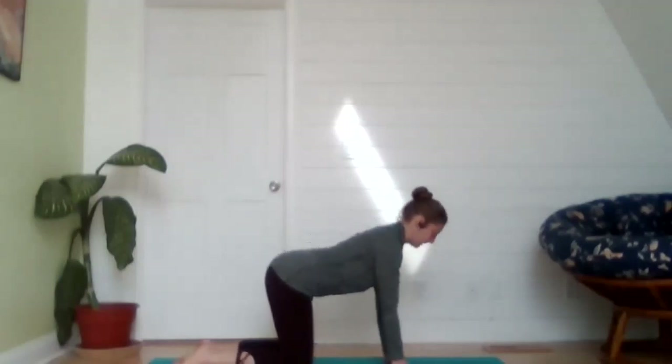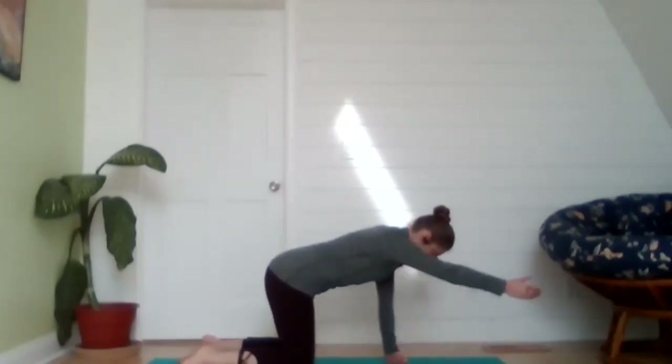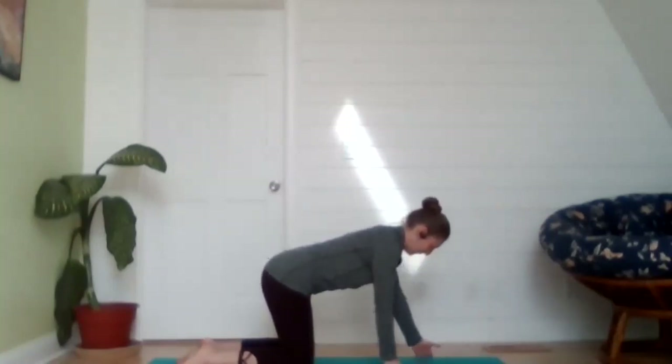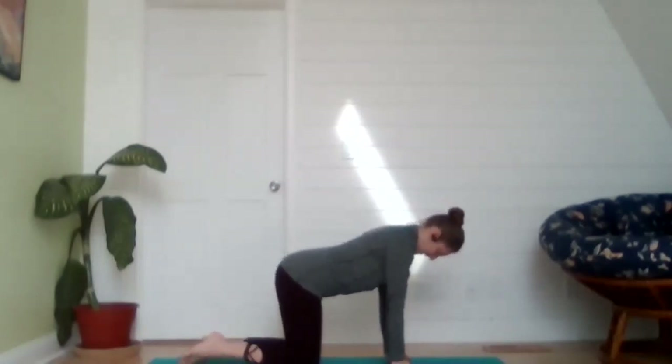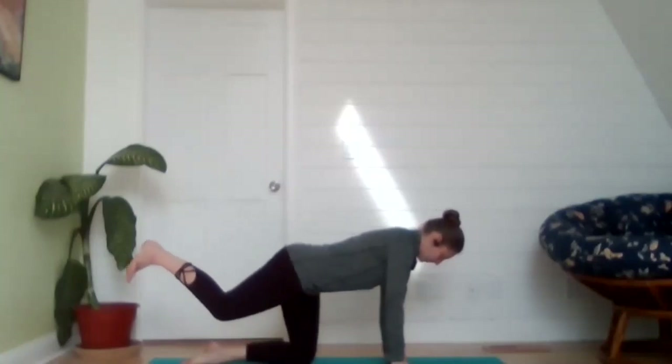Bring it back into a neutral tabletop position — top of the head is very long all the way down to the tailbone. Right hand floats up, thumb comes up to ceiling, exhale lower back down. Taking the left hand up — we're just warming up the back of the shoulders here, alternating between right and left. Then, with hands or fists on the floor, line up the hands underneath the shoulders. Shift your weight over to that left knee and drive the right heel toward the back of your mat.